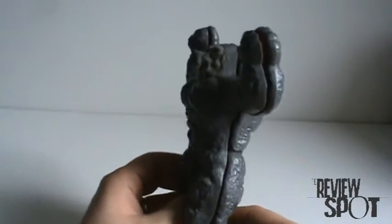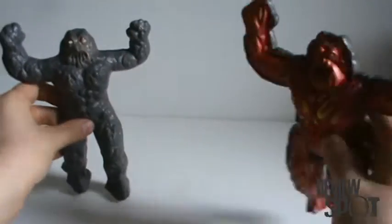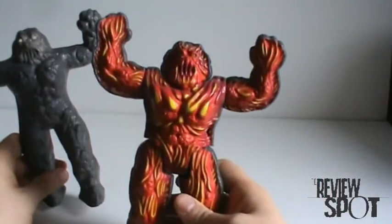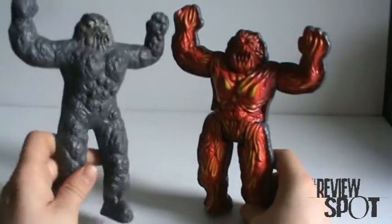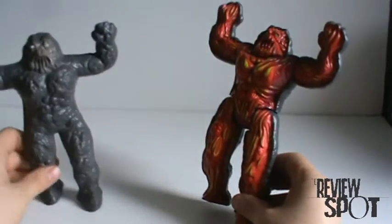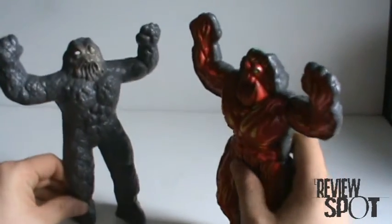However, you can actually separate the figures, and what you end up with is an interesting character and a shell. This is the figure — the idea that MagnaCore could separate into two polar opposites.